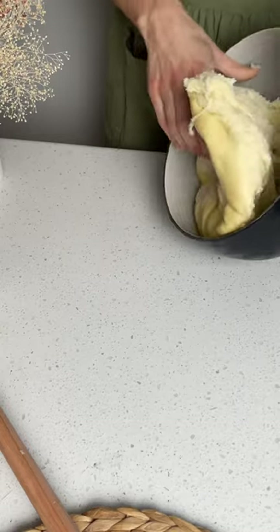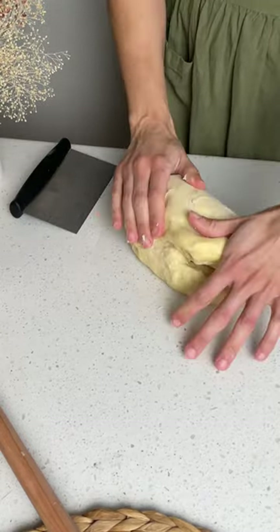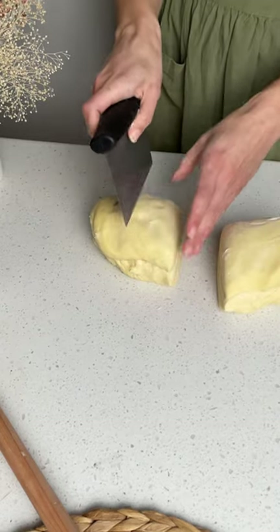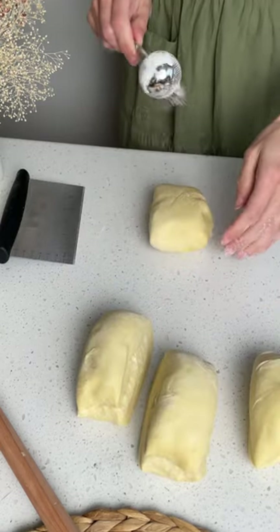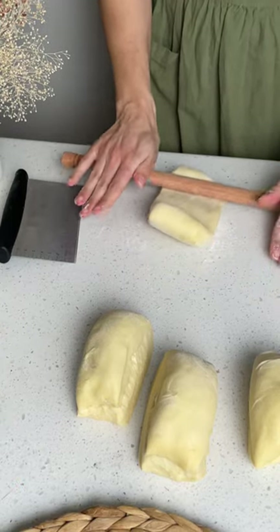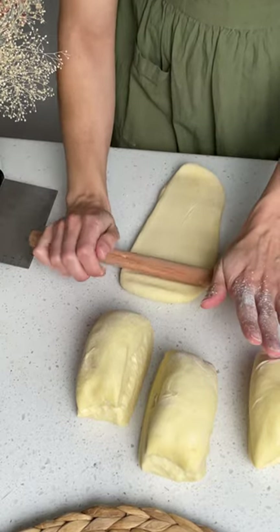The next day you'll pull it out, deflate it, and then shape it. Use the bench scraper to cut the dough into four even portions. I tend to dust my dough with a little bit of rice flour instead of all-purpose flour — it makes it so much easier to shape.